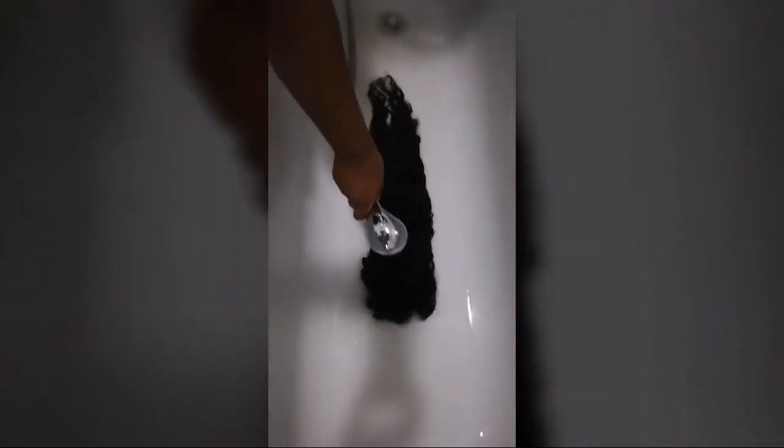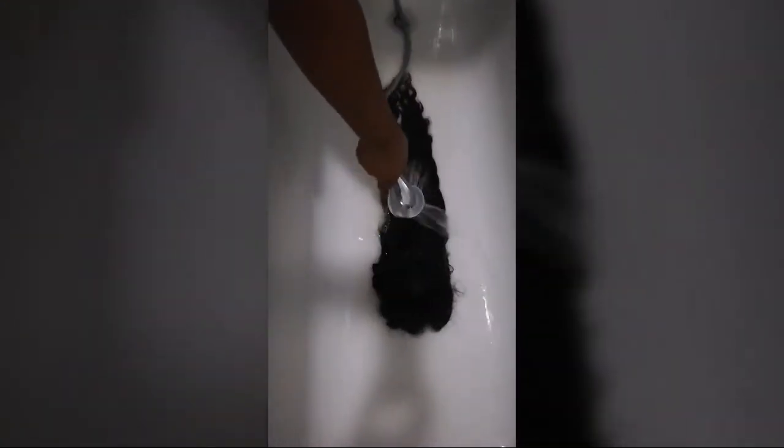One hour later, you're going to take your Tresemmé deep soothing mask. That's a deep soothing mask. Now just rinse up your hair. A quick tip: you don't have to use shampoo on your hair every week.